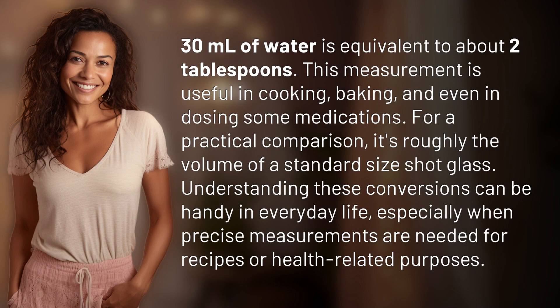30 milliliters of water is equivalent to about two tablespoons. This measurement is useful in cooking, baking, and even in dosing some medications. For a practical comparison, it's roughly the volume of a standard size shot glass. Understanding these conversions can be handy in everyday life, especially when precise measurements are needed for recipes or health-related purposes.